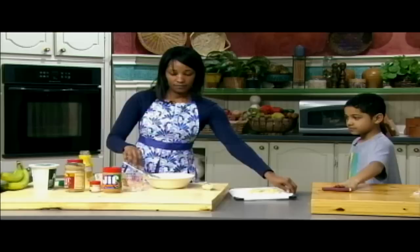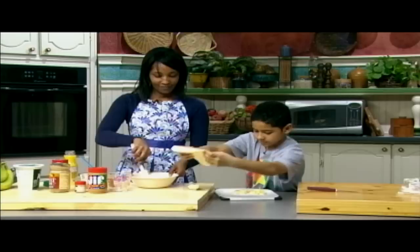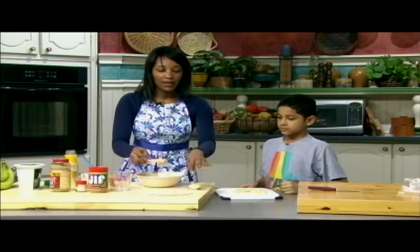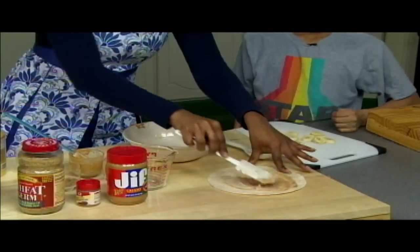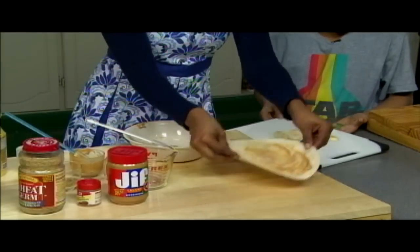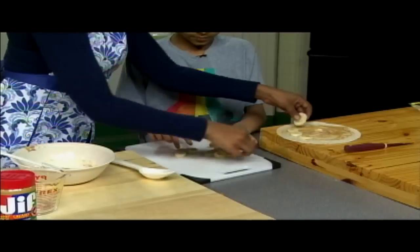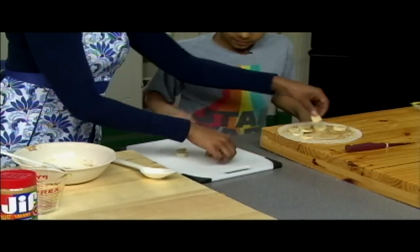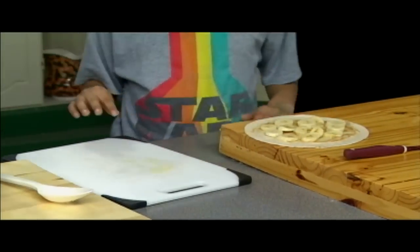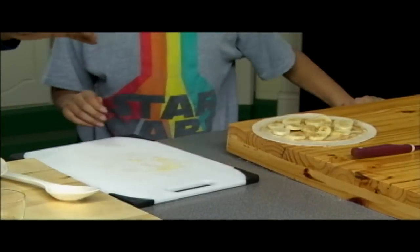Let's go get a tortilla shell. Now once this is all smooth, I'm going to take the peanut butter and spread it over the tortilla, just like so. And then, here Brandon, why don't you help me put the bananas on there. After that, we're going to sprinkle on some wheat germ.